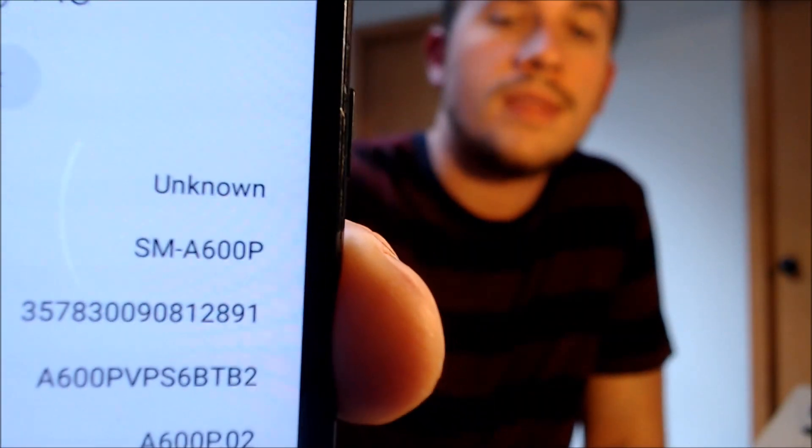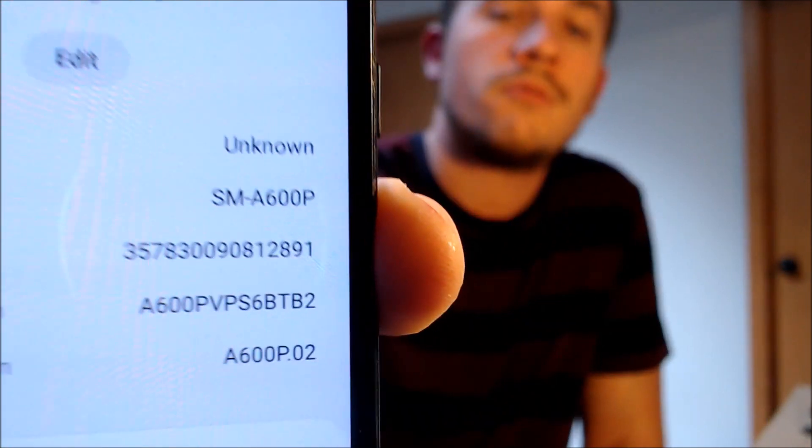I'm going to jump into the settings to show you exactly what we're working with. We do indeed have a Galaxy A6, as you can see with that model number — the A600P — which is the specific variant sold by Sprint and also probably by some other subsidiaries and partners like Boost Mobile or Virgin Mobile.